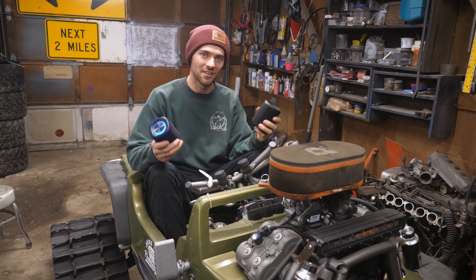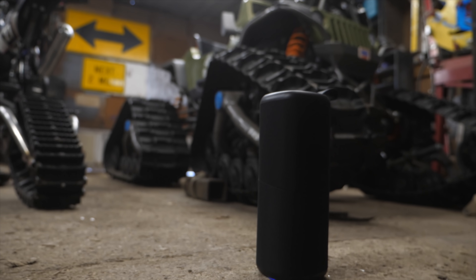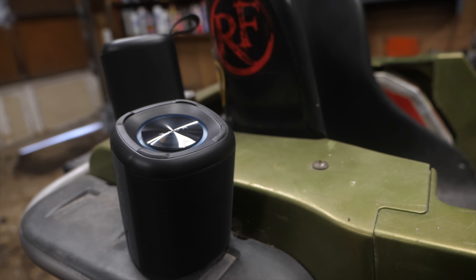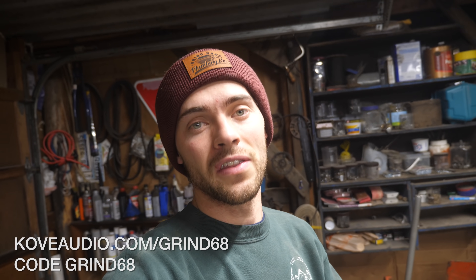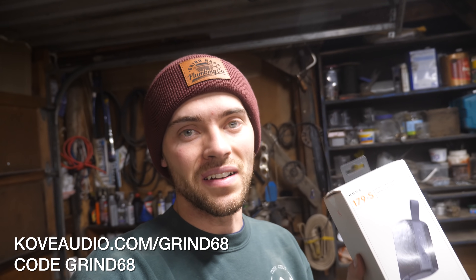You've got surround sound, and when they're combined they give you this cool 360 stereo sound. It's like getting two speakers for the price of one, and you can run them up to seven hours on one battery. They're giving Grindhard fans 68% off — click the link in the description and use code GRIND68 to get 68% off.